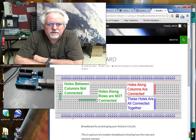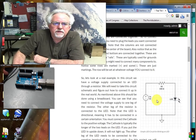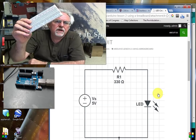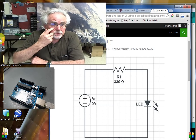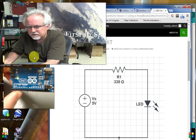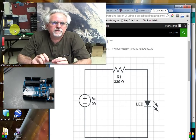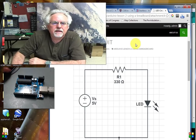Now we can start thinking about hooking together a circuit. Let's go back and look at the circuit we're trying to connect. This would be a good time to pause the video, look at the circuit, and think about how you would make those connections on the breadboard. Remember, you've got to bring your voltage in from one of the pins on the Arduino — any of the digital pins between pin 0 and pin 13. I'm going to use pin 9, but you can use whichever one you want, as long as the code you write matches the circuit you've built.